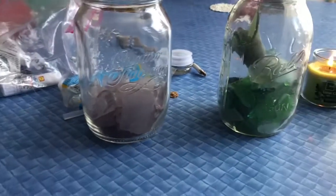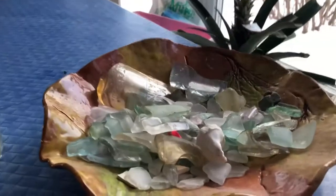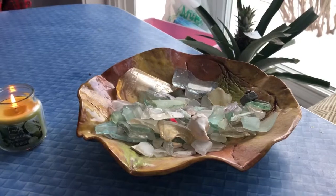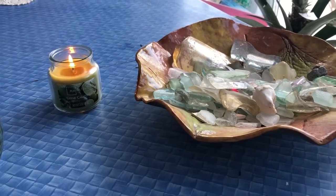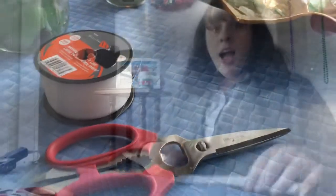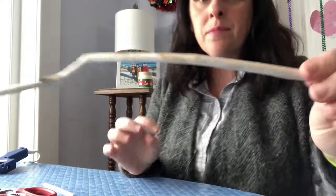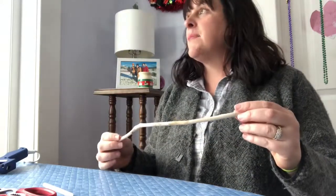The things you need for this project are obviously some sea glass — I have some purples, greens, whites, and aquas — and a few shells. You don't need to use sea glass; you can use any kind of glass really. Those little gems from the craft store would work, or just regular shells. You'll also need a hot glue gun, scissors, fishing line, extra glue sticks, and a piece of wood to hang it from. This is driftwood, but you can use any stick you like.